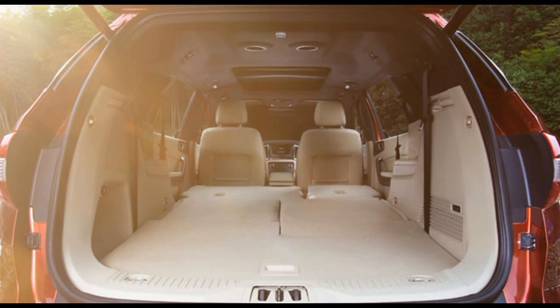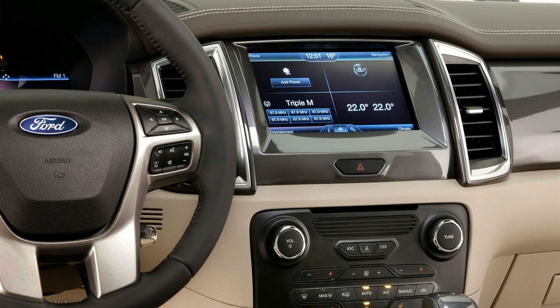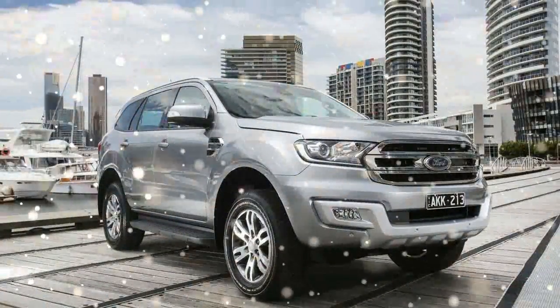Clambering into the third row is aided by the tilting and sliding middle seat, broken up into two 60-40 pieces, though it still requires a little gymnastics. Still, they're good for the kids, and you get separate vents.